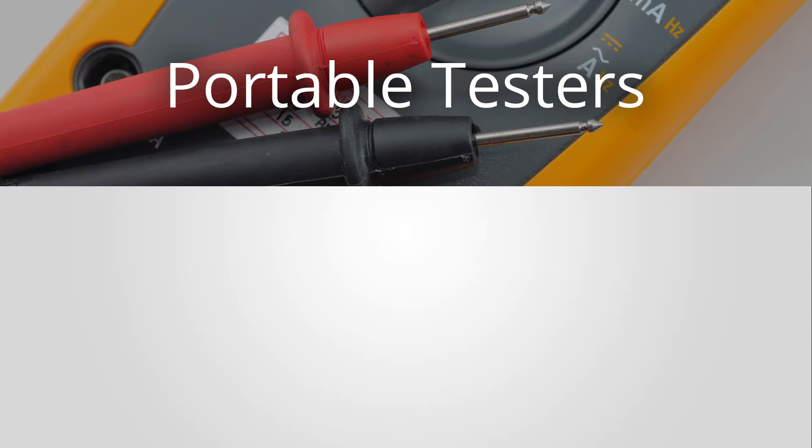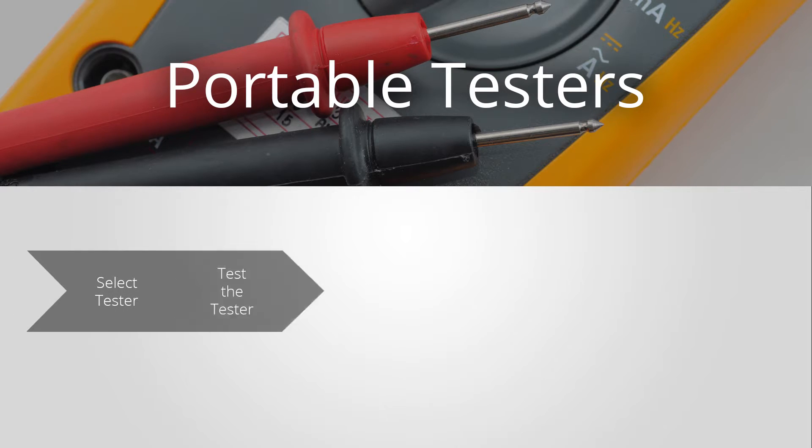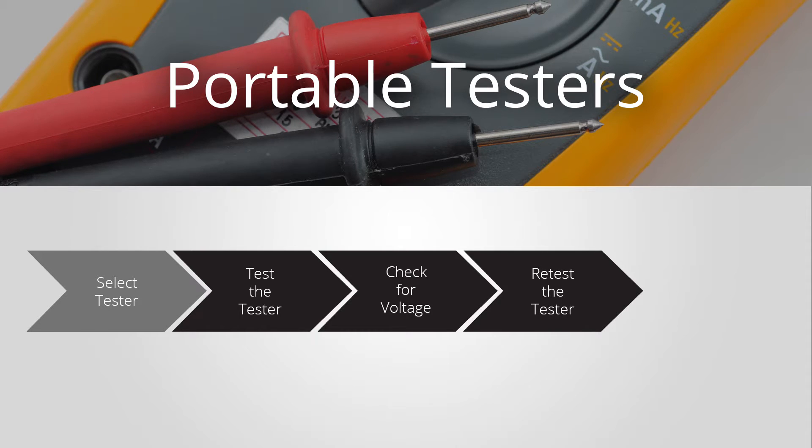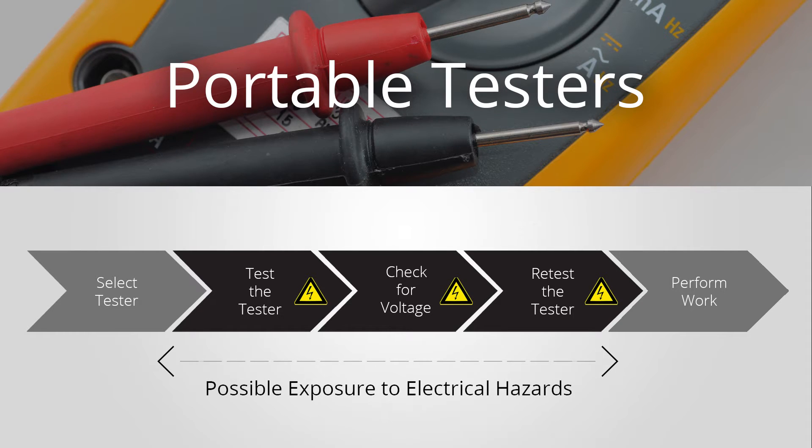In the traditional method of testing for voltage with a portable tester, there is an element of risk involved. You would need to select your tester, test the tester, check for voltage, and then retest the tester before you're able to perform your task. These steps hold the possibility of exposing you to electrical hazards and also run the risk of possible operator error in the process.